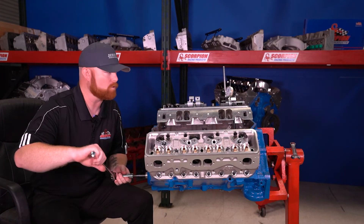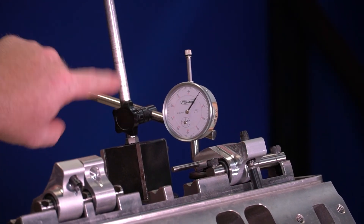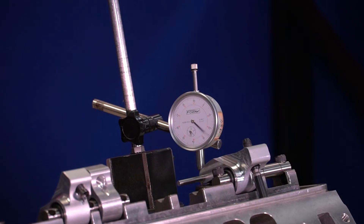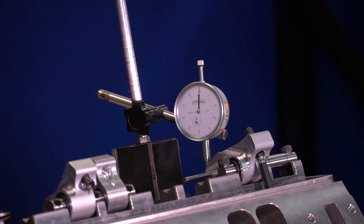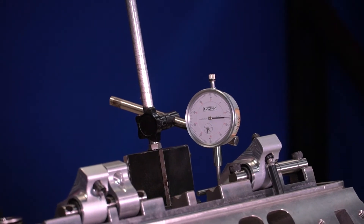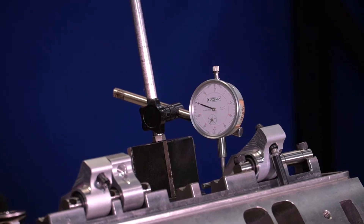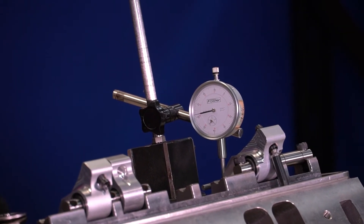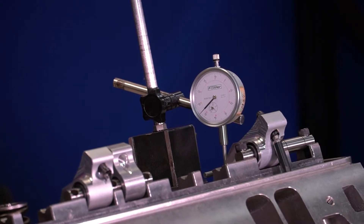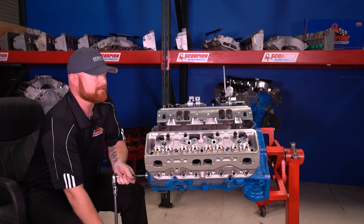I'm going to roll the engine over in the normal direction of rotation by hand and watch as the indicator travels. Rolling through the lift event, the indicator climbs through 100, 200, 300, 400, 600, 700, 800 thousandths and continues up to 810, 820, 830, 840, 845, 847 thousandths. So I've got 847 thousandths of valve lift at the valve.